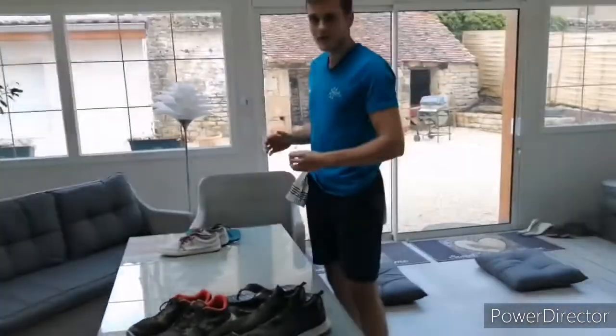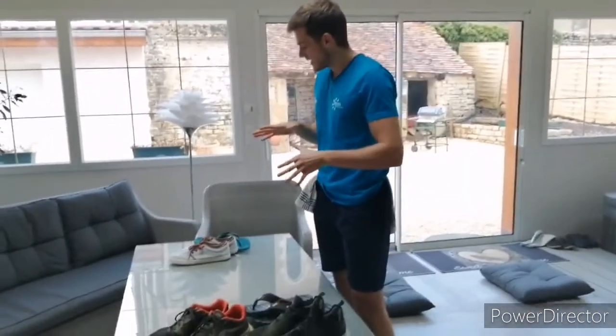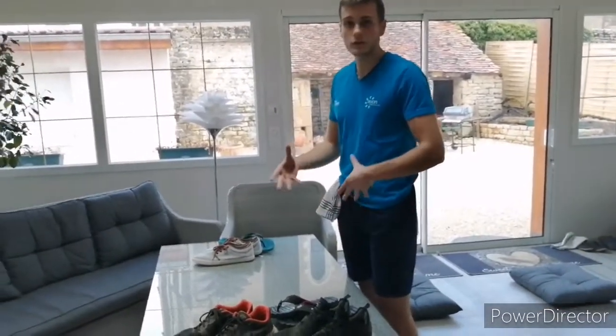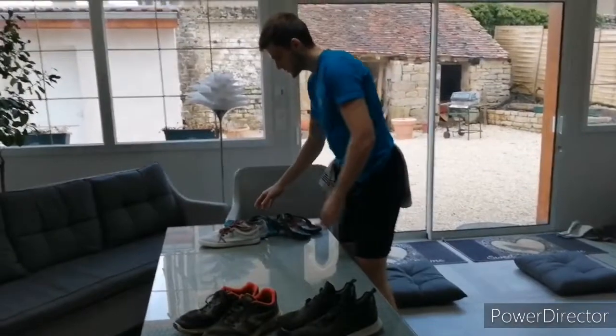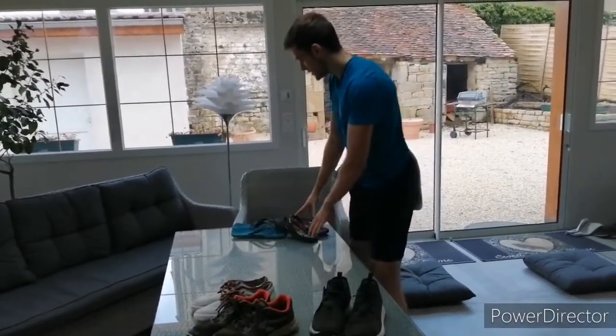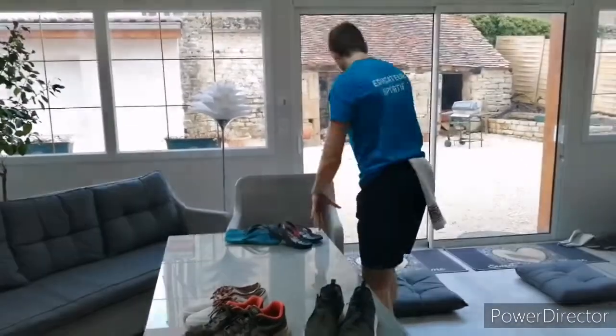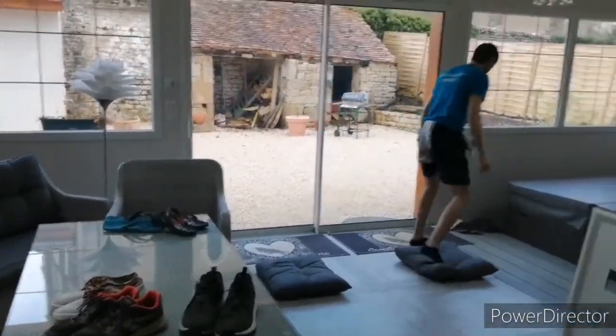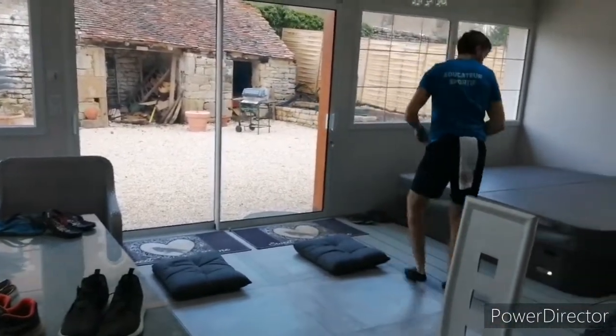Ensuite, j'arrive ici. Et maintenant, je vais devoir classer d'un côté les chaussures avec des lacets et de l'autre, les chaussures qui n'en ont pas. Donc là, j'ai des claquettes, je vais les mettre là. Ça peut faire avec des chaussons ou autre. Mes chaussures à lacets sont là, et mes chaussures sans lacets sont ici. Je recommence, je refais un tour. Je reprends mon torchon. Je refais ma marche arrière.